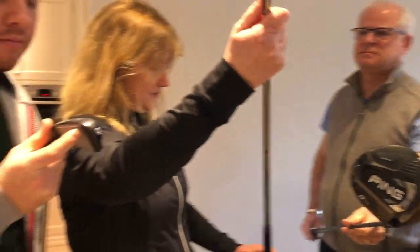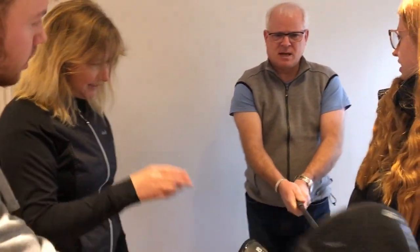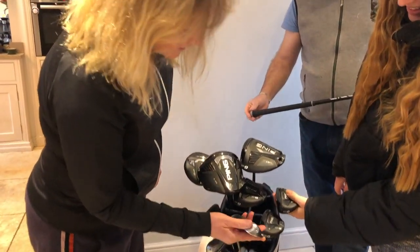I need a new two iron. I wonder whether I can use these irons. I mean, I don't blame them really.